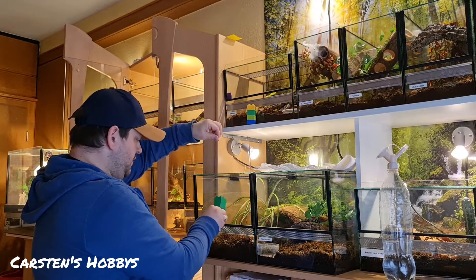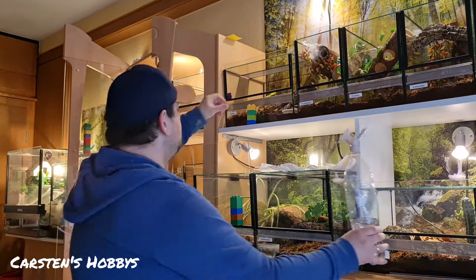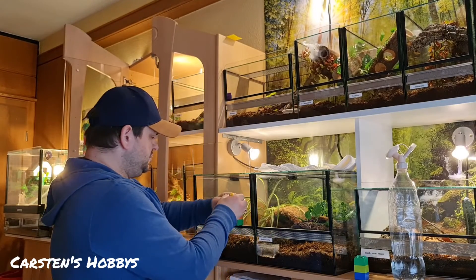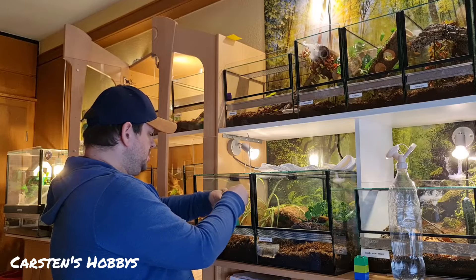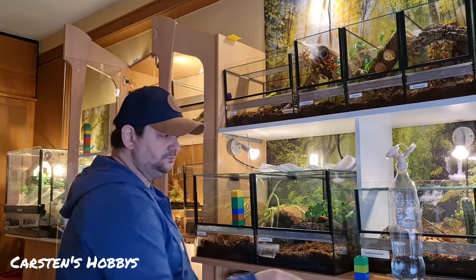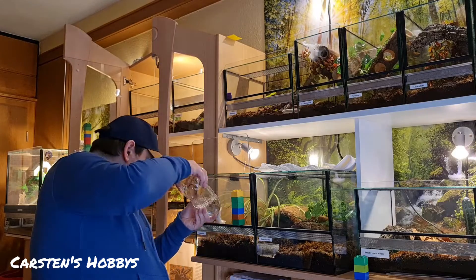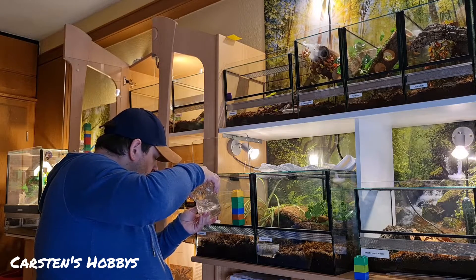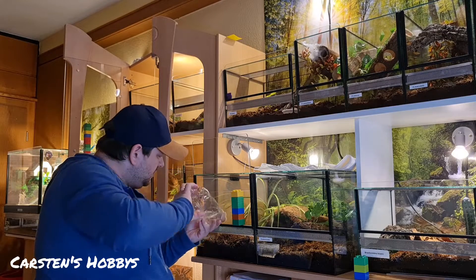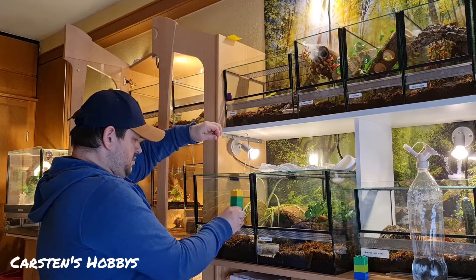Nächste Spinne. Da hinten ein bisschen gucken, dass die Pflanze auch was abkriegt. Deswegen finde ich das auch so cool mit den Legosteinen – das ist echt eine geile Idee. Jetzt mache ich da einfach noch einen dazwischen, damit die Scheibe ein bisschen höher ist. Erst das Moos ein bisschen befeuchten, ein bisschen da rein, und dann einfach mal umdrehen und bis hier hinten hin spritzen – dass die Pflanze auch ein bisschen was abbekommen hat.